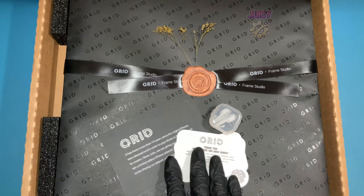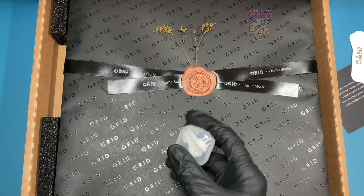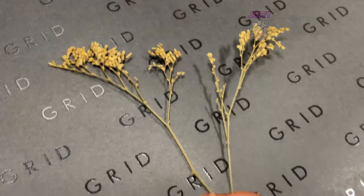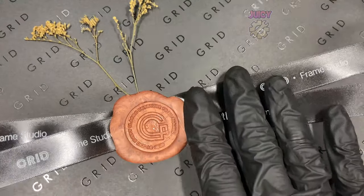Immediately I absolutely love the packaging. There seems to be a few little inserts with some other information, and there also seems to be something to mount this to the wall. The packaging itself is actually pretty decent - a really secure box with some foam. I love the attention to detail here with some dried plant and some kind of wax seal. They've really gone all out to make this look like a true piece of art.